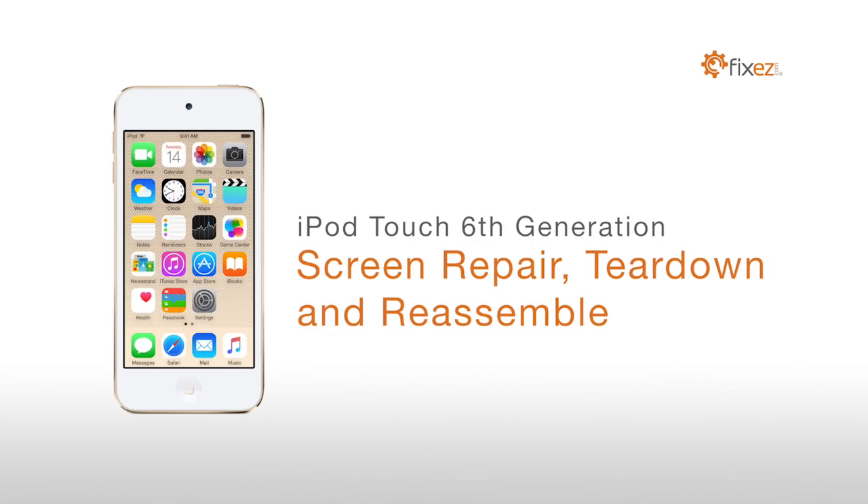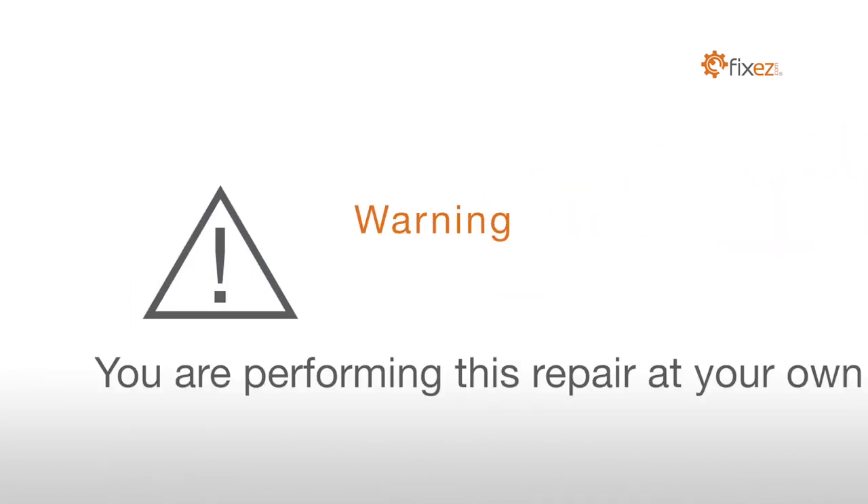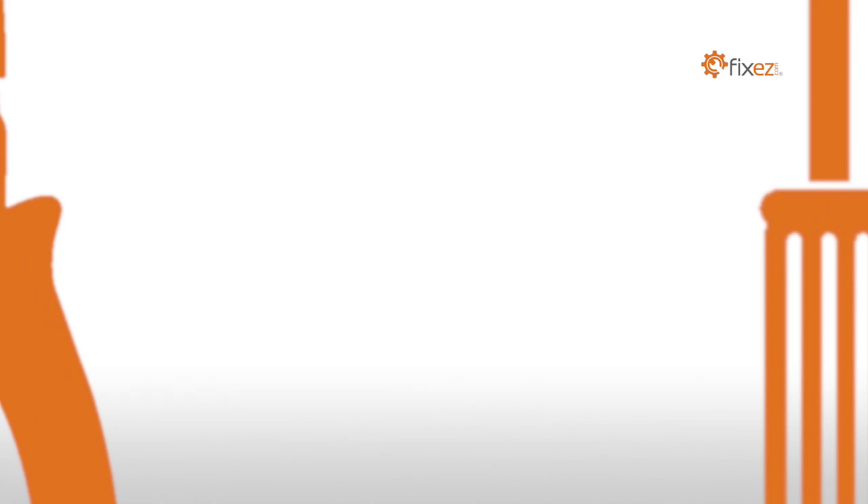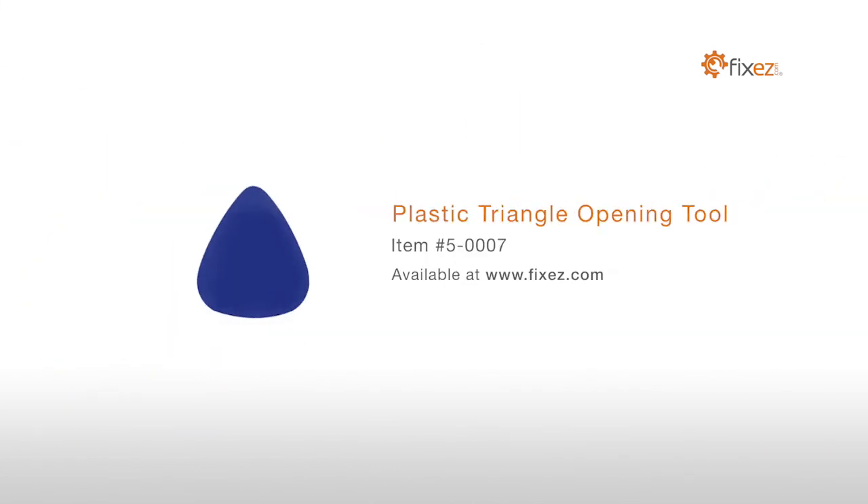iPod Touch 6th generation screen repair tear down and reassemble. Warning: you are performing this repair at your own risk. We claim no responsibility for any damages that might occur.